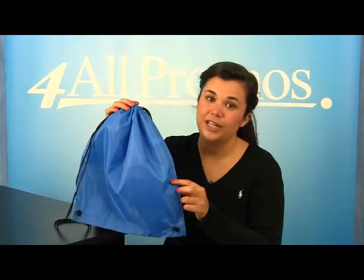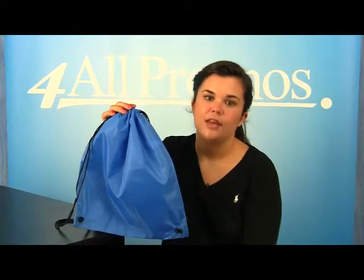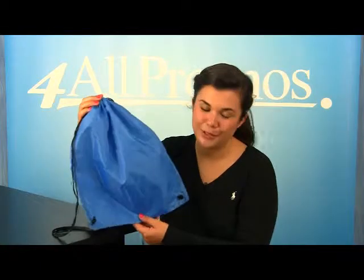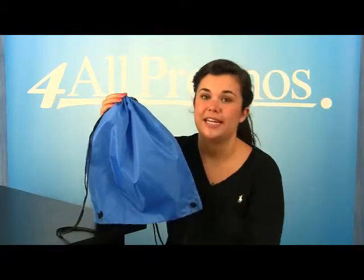It comes in black, gray, green, lime, navy, and seven other great colors. This is the blue version. The bag itself is 14 and a half inches by 16 and a half inches.